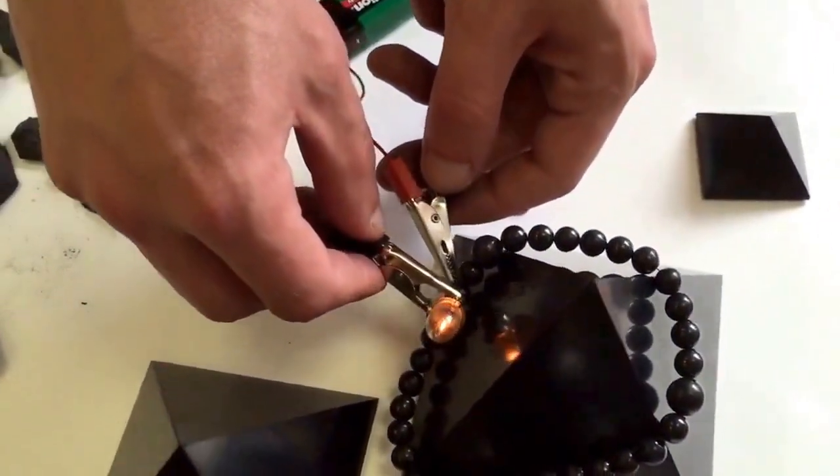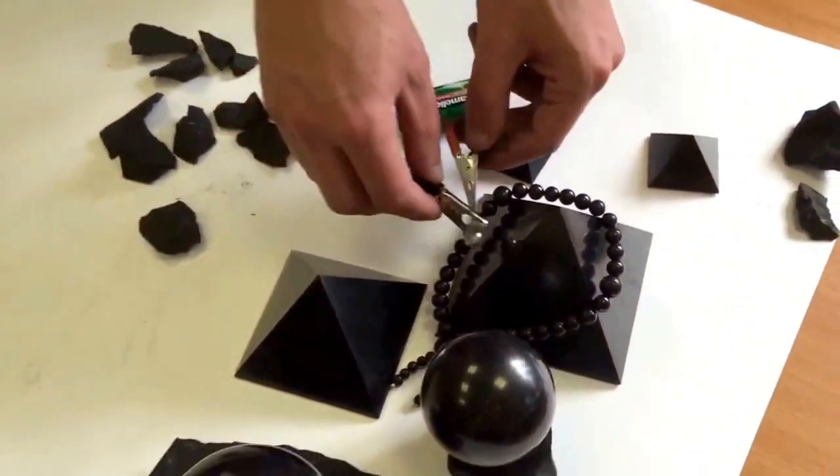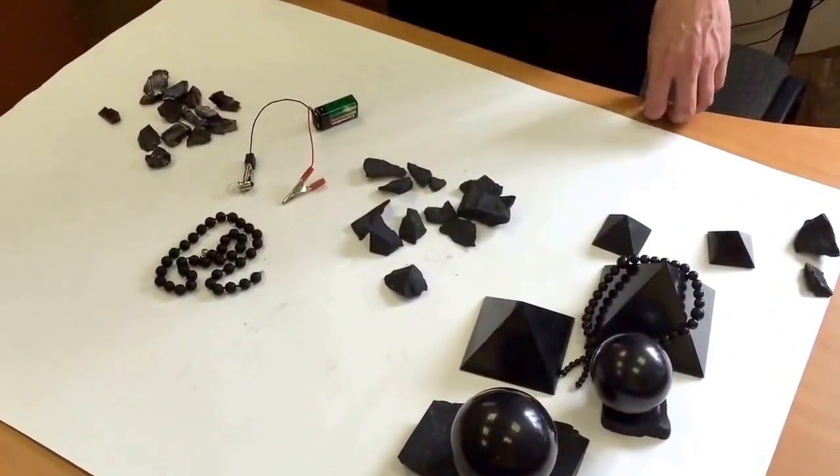So now you know how you can check whether your Shungite is genuine or not. If you have any other questions, you can write to us. And you can find genuine Shungite at our web store, ShungiteStore.com.